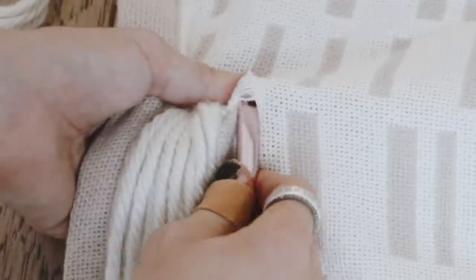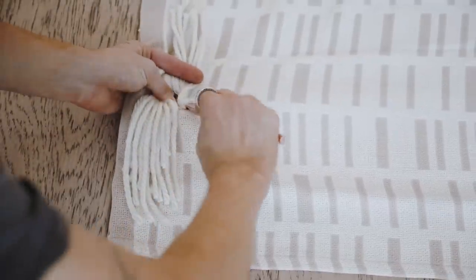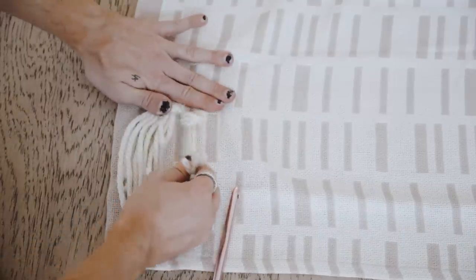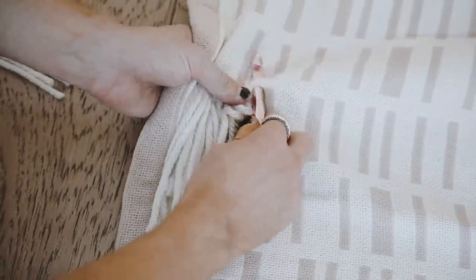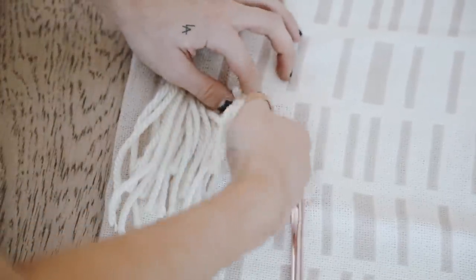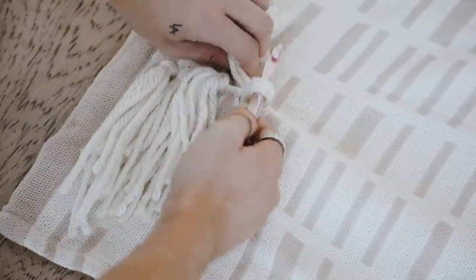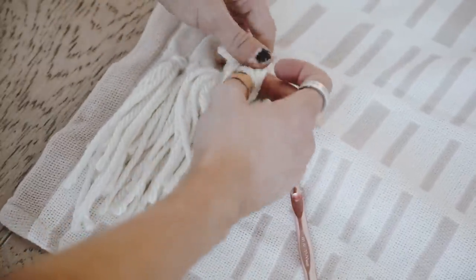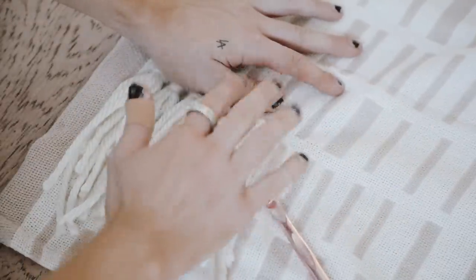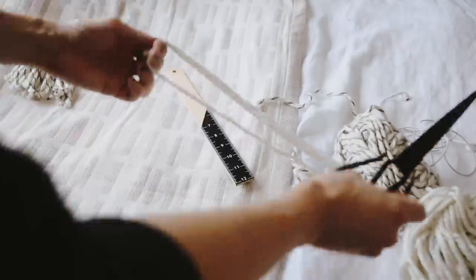I cut probably about 500 12-inch lengths of yarn and laid four of them out at a time, folded them in half, and used my crochet hook to push through one side of the blanket and up through the opposite side, then pulled four strands of yarn through at a time. Once you have the loop, pull the strands through to create a little knot. It's repetitive but easy — just push the crochet hook through, pull four strands through the middle, then pull the ends through. Note: the thicker the knit of your blanket, the easier it is to push the crochet hook through.